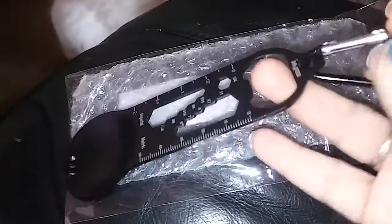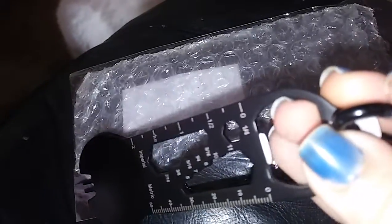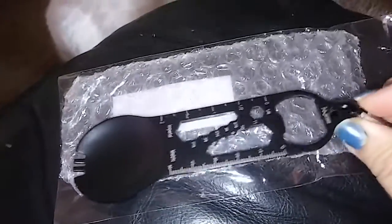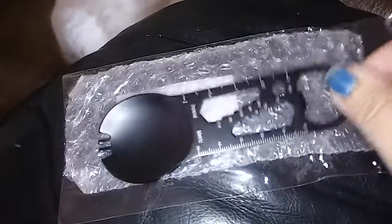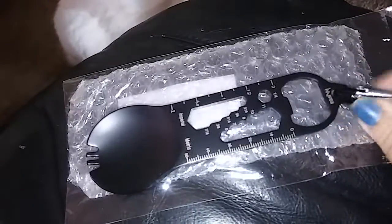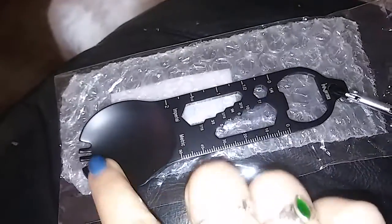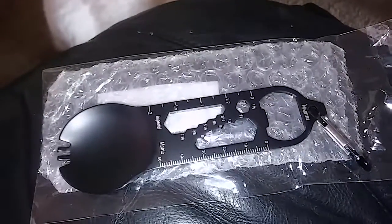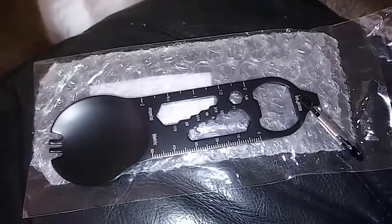I think that's the bottle opener part right there, and nail puller. This thing is cool — it has a little measurement thing here and there. If you guys want to order one, the link is down below in the description. Thanks so much for watching.